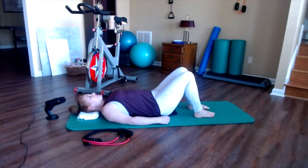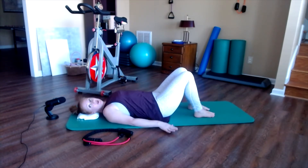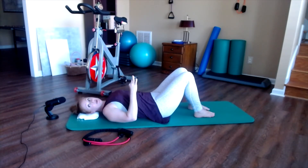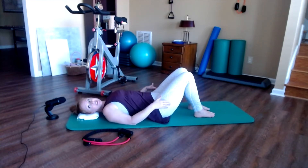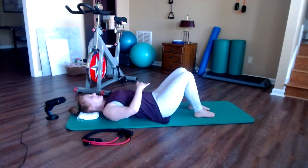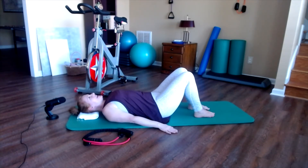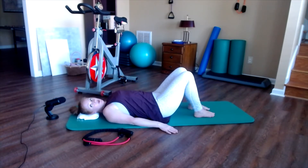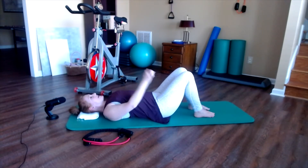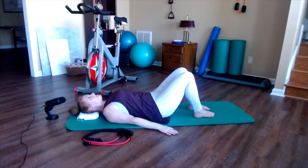We're going from neutral to imprint. Inhale with a little bit of space underneath your lower back. Then exhale, draw the navel down — that creates your imprint. Make sure you're not squeezing your glutes or pressing into your feet. Inhale, go back to neutral. Let's do that two more times together: exhale, light imprint, then inhale back to neutral. It's very, very subtle — you should barely be able to see my pelvis doing much of anything. One more time: exhale to imprint, inhale back to neutral.